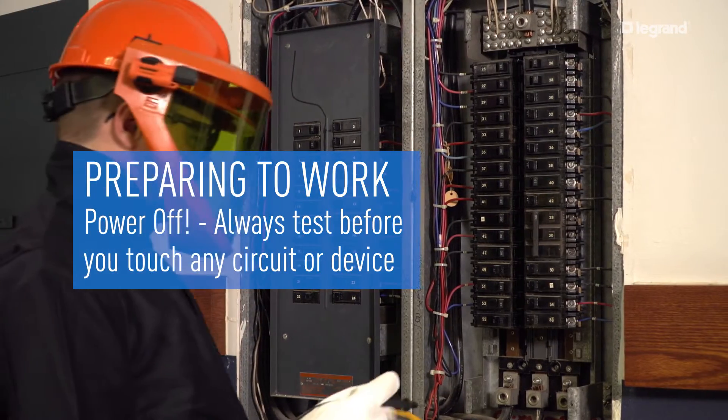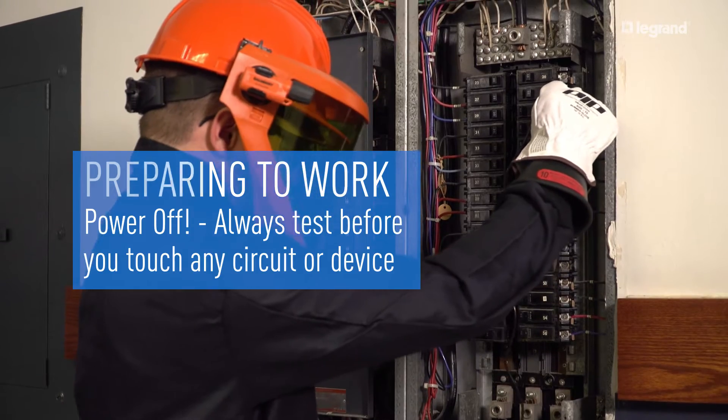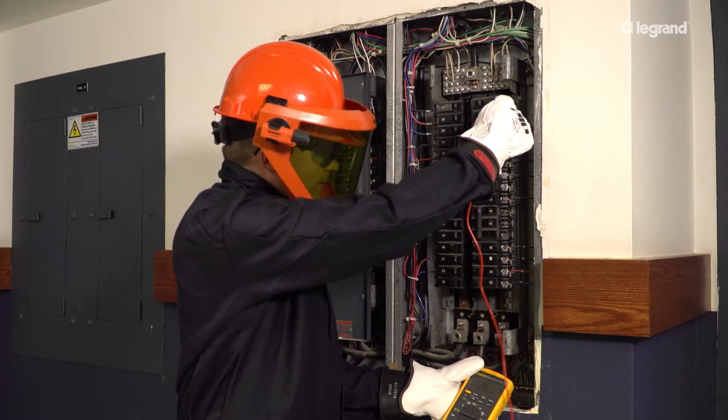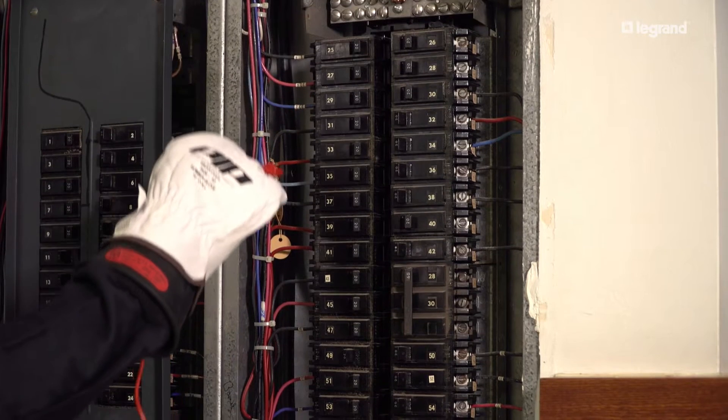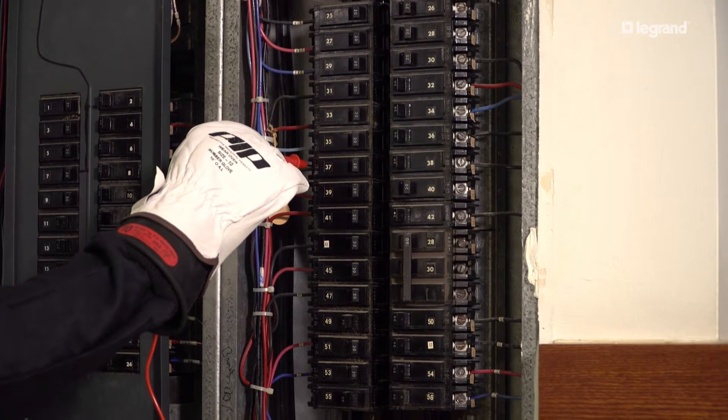Prior to installing or performing maintenance on electrical equipment, you should first determine if it is safe. Make sure all circuits are de-energized before starting any work. Check that fuses, breakers, and ground fault circuit interrupters are in working condition.